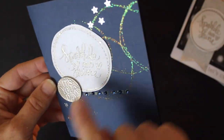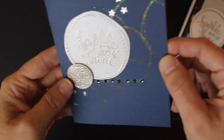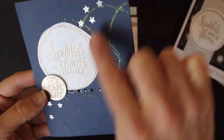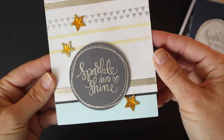Here I used 'sparkle and shine' with multiple stamping and embossing — you can see that pretty holographic glitter there. The Liquid Platinum really looks more like a platinum to me, which I like because you can use it with gold or silver. I used some of my own embellishments and rhinestones — they didn't come in the kit, but you can see how they fit in with other things you might have.